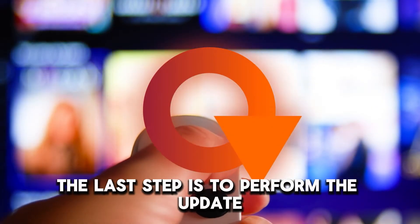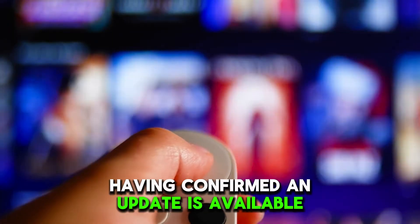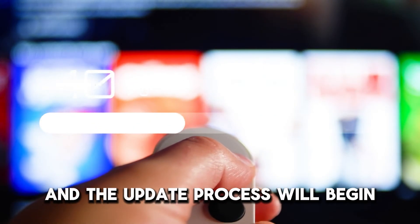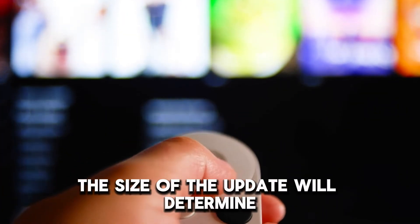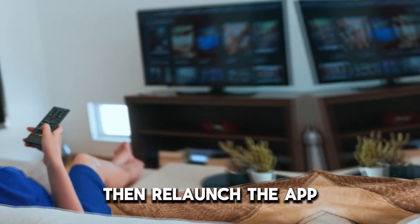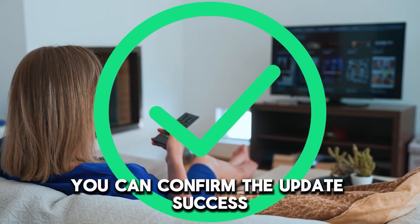The last step is to perform the update. Having confirmed an update is available, click on the update button and the update process will begin. The process should take a few minutes — the size of the update will determine how long this takes. Be patient till the process is completed, then relaunch the app. In doing so, you can confirm the update's success.